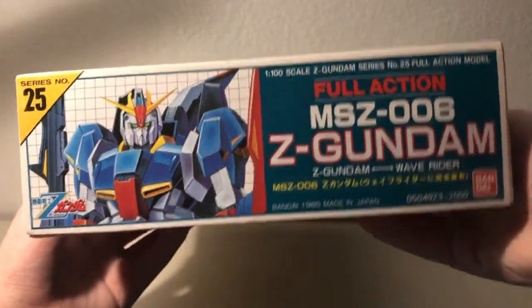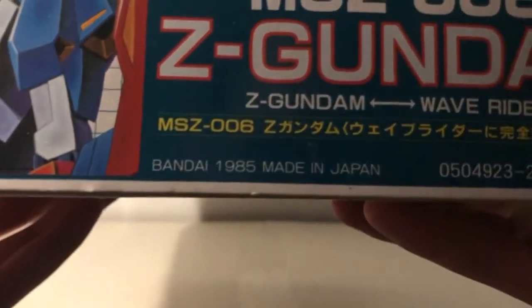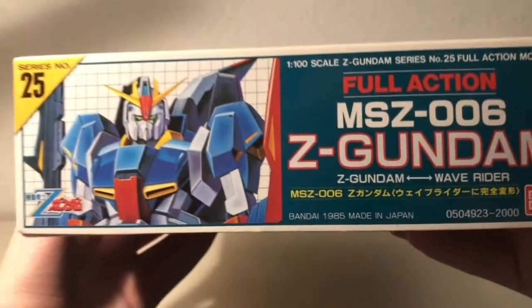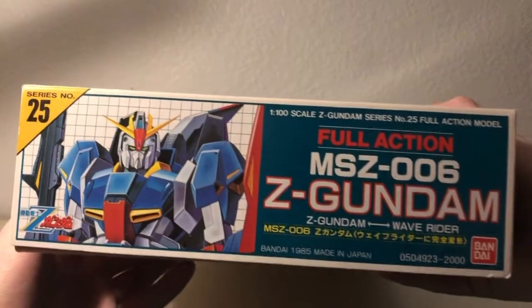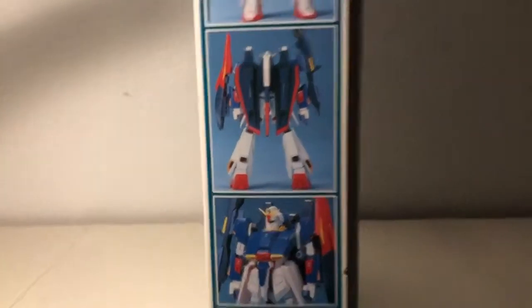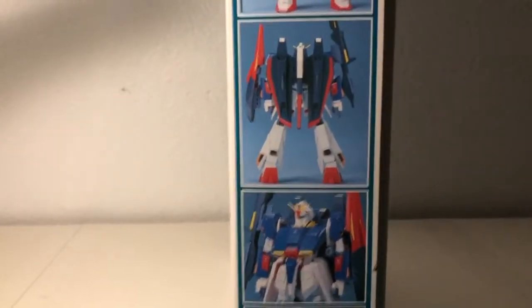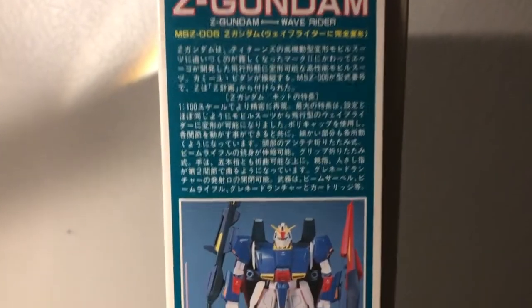Turning this around to the right side of the box, we can see an image of the Zeta Gundam, as well as the production date for this kit: 1985. The other side of the box is the exact same, so let's move on to the top. We have four images of a painted copy of this kit on this side — one's a front shot, one's a back shot, and the other two are poses.